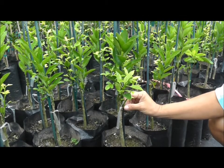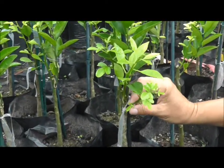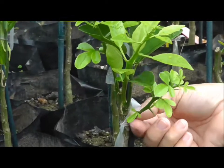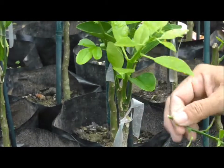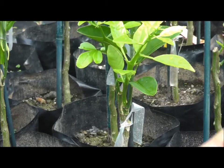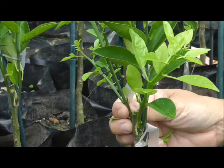Now we're going to cut off these suckers. These are root stock suckers and we don't want these because they'll overtake your graft. So we can either pull them off if they're very soft, or you can get your clippers and just cut them off.